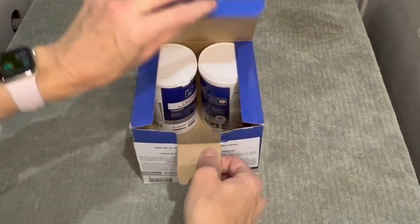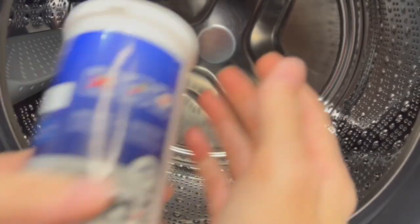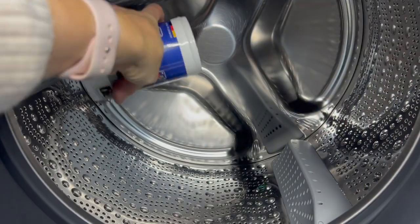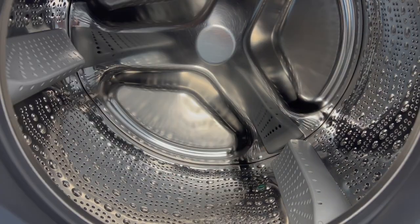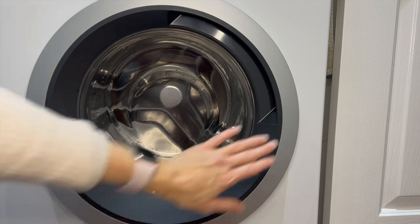I've got the cleaner that Bosch themselves suggested to use — I do have a Bosch washing machine and while it's under warranty that's what I'm going to use. Just open the container and tip it straight into the washing machine, then set it on drum clean which is the hottest wash and let it go.